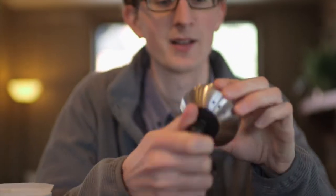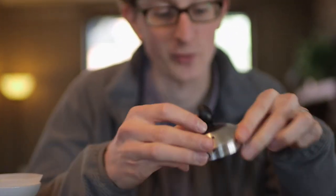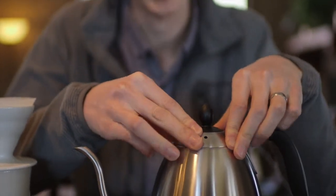The lid comes off and has large enough holes to accommodate most thermometers for monitoring the temperature of your water, which we appreciate a lot.